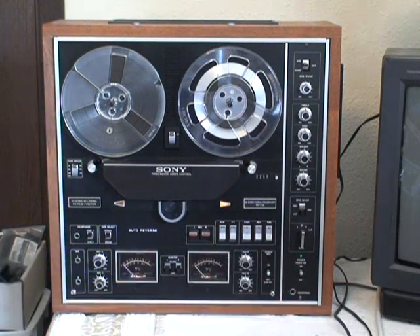The TC730 has a built-in amplifier, which most decks don't have.